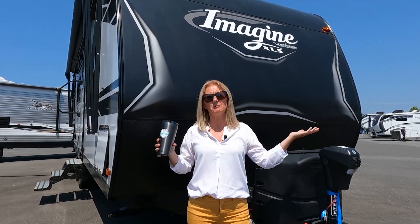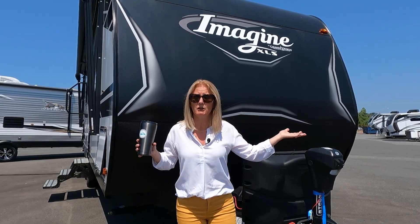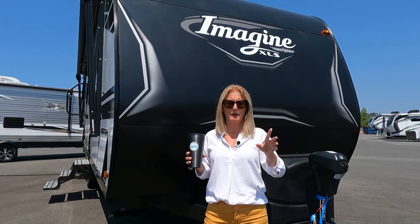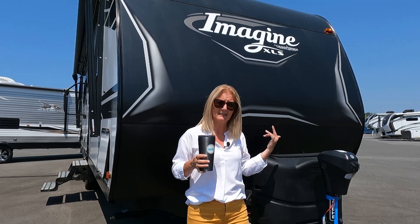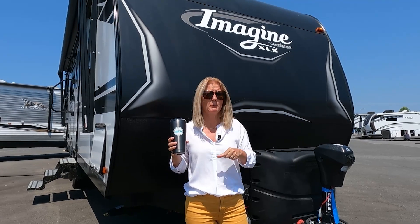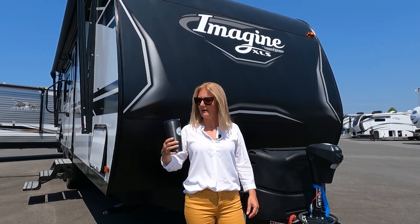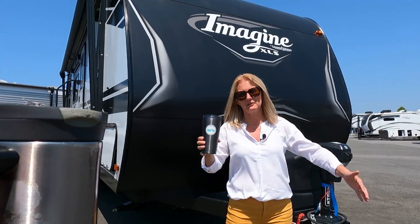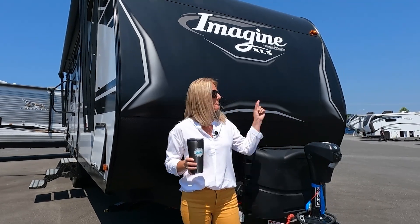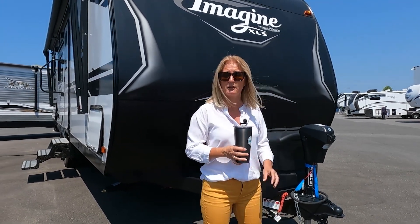As per usual, everything we're telling you is mine and Cory's opinion based on the research that we do, and one of the research tools we use is in the description if you want to use it as well. I'll also put a link at the end of this to the construction of the Imagine, and somewhere in here I'll put up a card giving more information on the differences between the XLS and the regular Imagine. There's also a link in the description to the currency converter, time stamps, and if we're giving you any value at all feel free to buy us a coffee — thanks to Todd and Annette, we appreciate your repeated coffees! So we're going to go around the outside and then take you inside to show you all about this 23BHE.